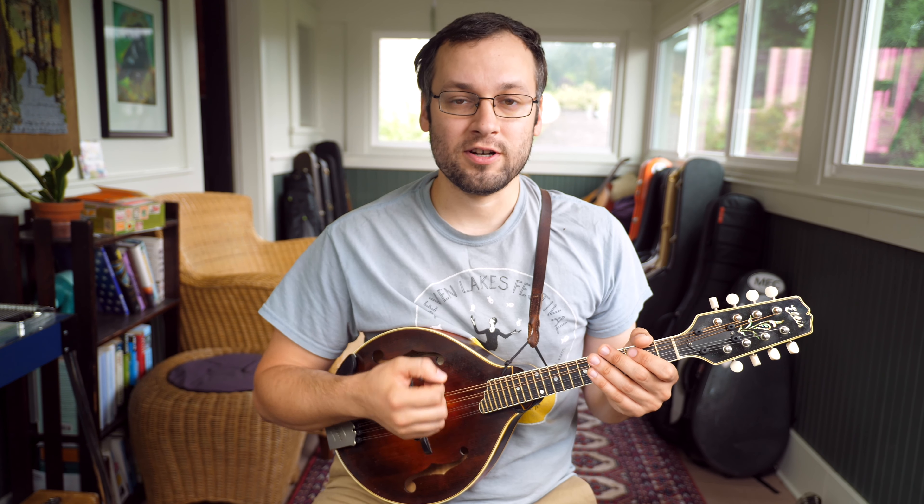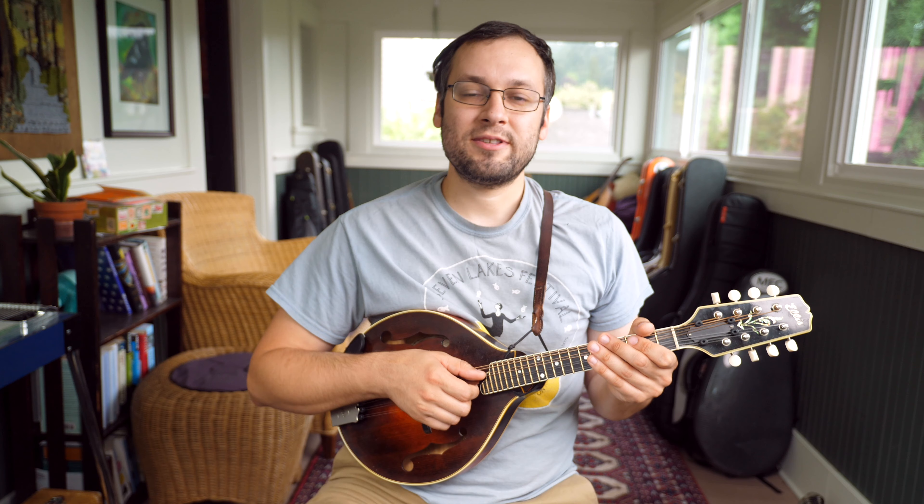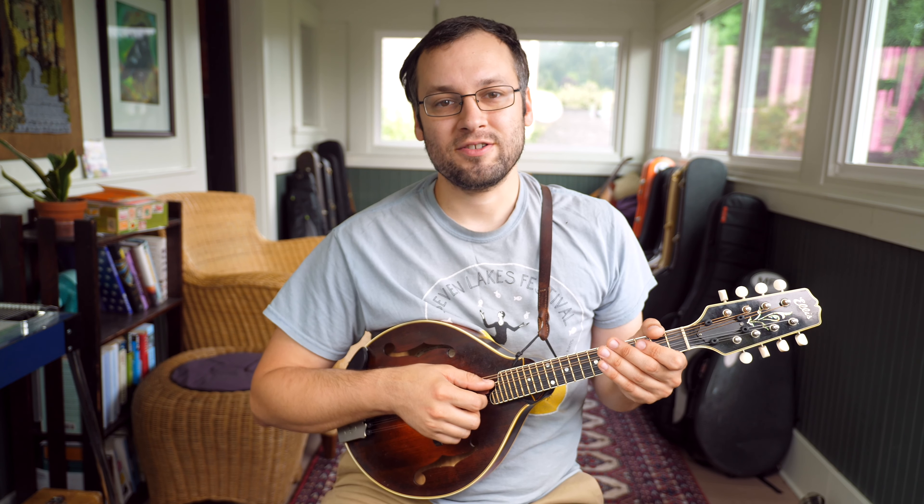I had my friend and bandmate Noah Fishman do the lesson on this one. So if you haven't checked out the lesson already, it's up on the website and here on the YouTube channel.